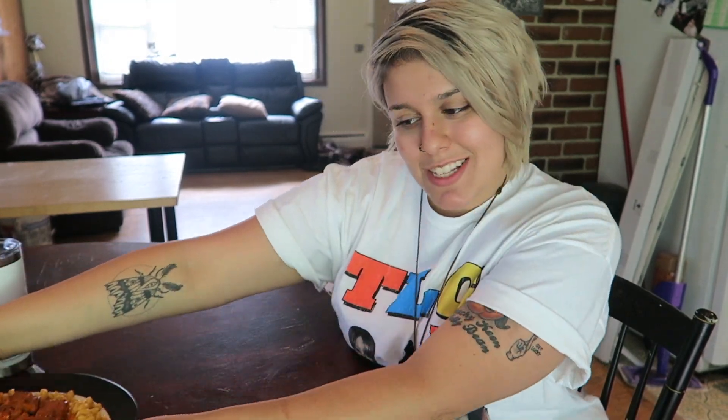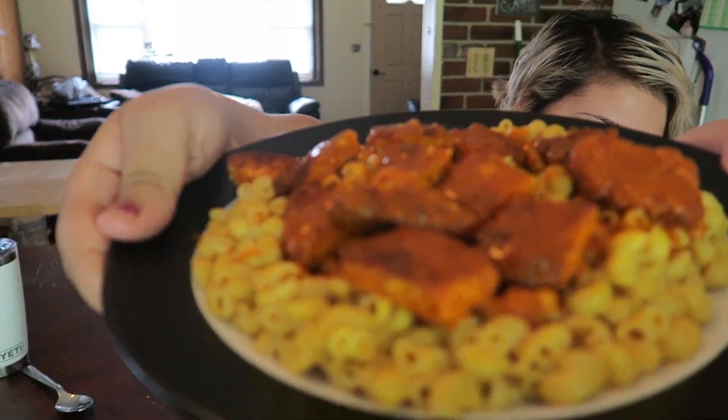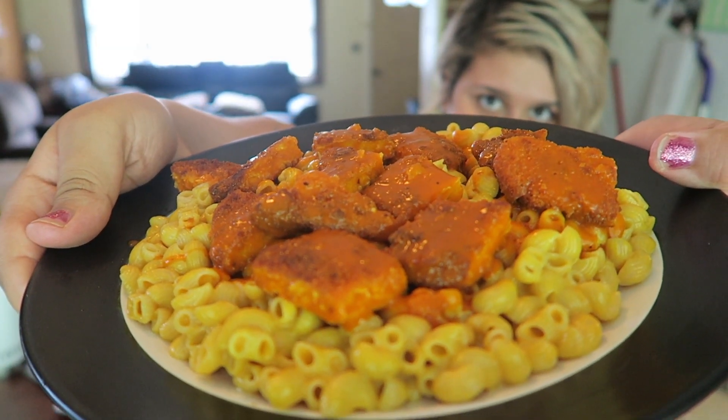Hey everyone! Welcome back to Abby Does Everything Vegan. Couple small announcements. Y'all are probably wondering where I've been. I dislocated my knee, so that was so much fun. Today we're doing another mukbang. I got so much positive feedback from the last one, so I figured let's do another one. Today we're doing some vegan buffalo chicken mac and cheese — 100% vegan. It's going to be delicious. Let's get into this.